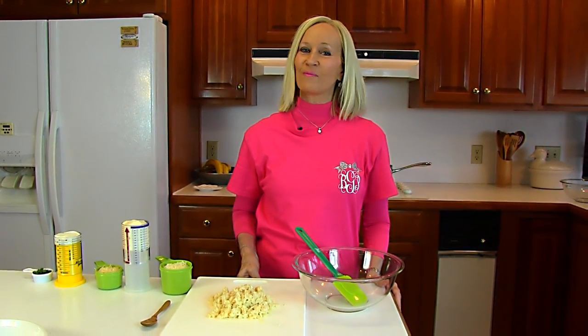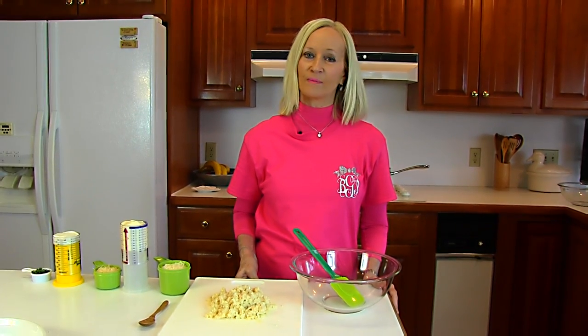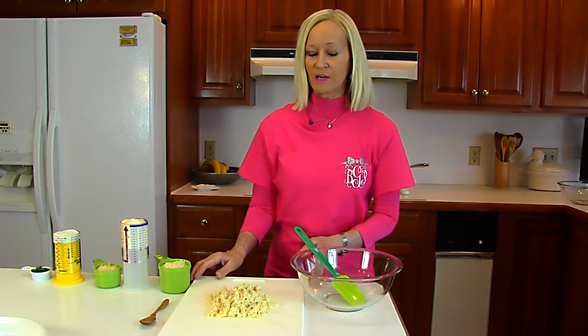Hi, I'm Betty. Welcome to Betty's Kitchen. Today we're making oven-baked hearts of palm spread. So we're starting with hearts of palm.